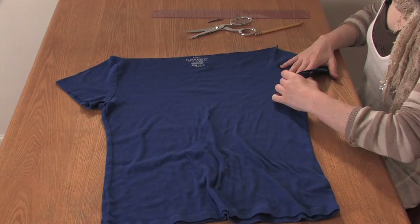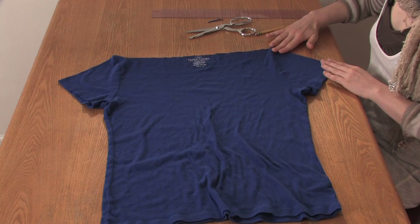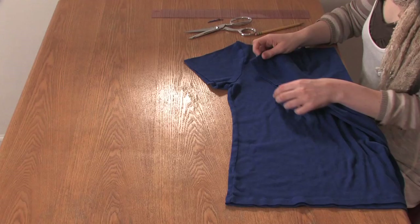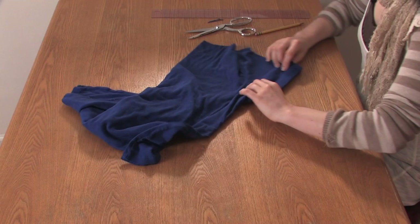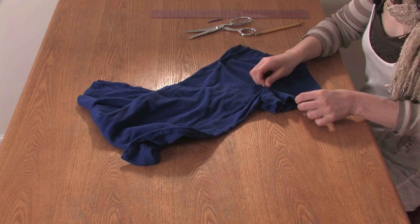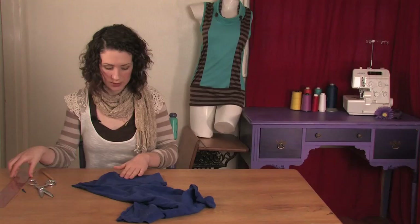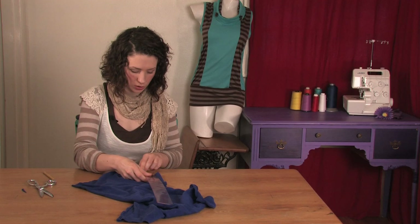I'm going to make some cuts in the sleeves. The first thing you want to do is lay your sleeves out smooth and flat, top lines smooth and flat, and then fold it over top of itself so that both of them are smooth and flat. Have all your hems aligned and there you go.